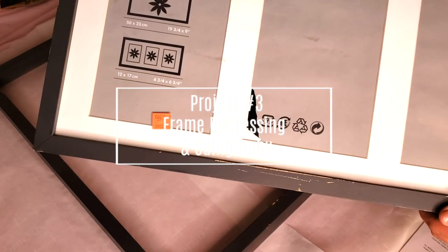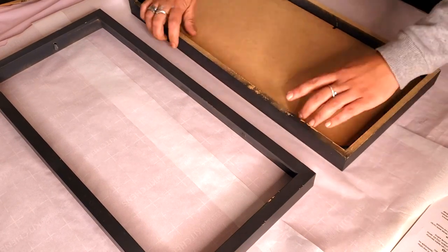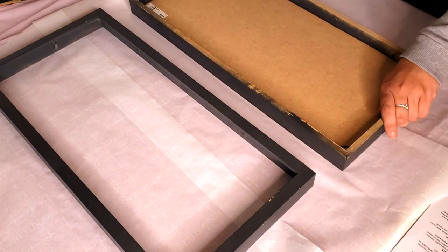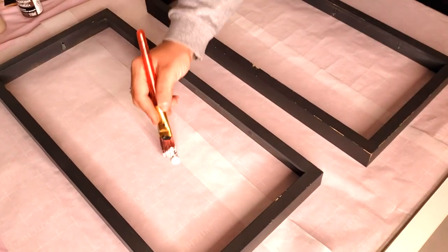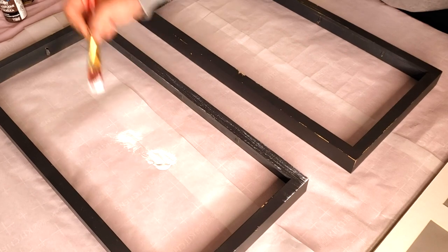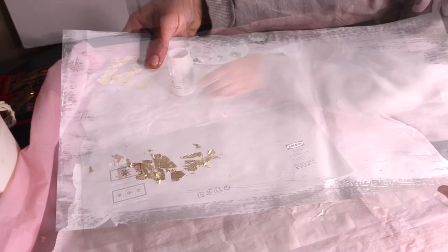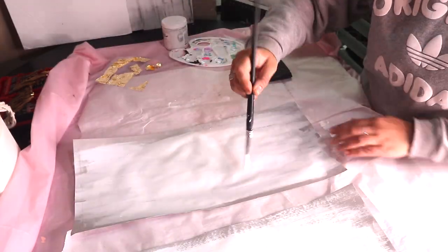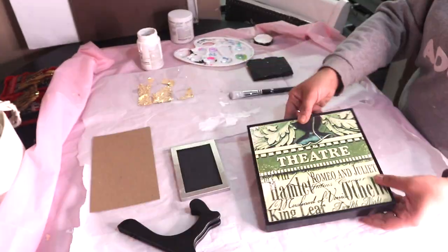Let's move on to project number three. I have these frames that I got from Value Village — they were obviously from Ikea and I paid $3.99 for each. I went ahead and did some dry brushing with white. Then, while that was drying, I grabbed the insert of the frames and painted them white on the inside — it does not have to be perfect. I did two coats and let that dry.